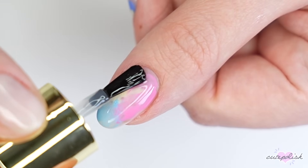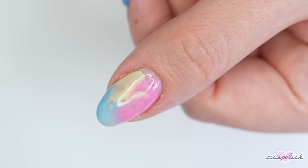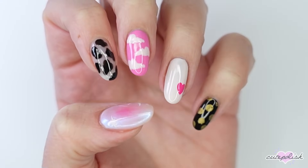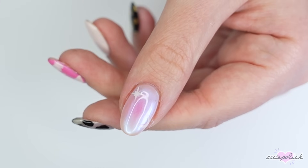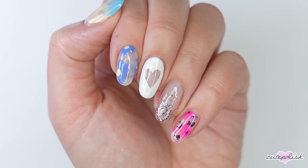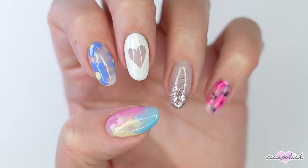There you have 10 nail designs using products you can find around your house. If you enjoyed this video, click here to watch more Cute Polish videos, and hit that circle to subscribe for a new video every week. Thanks for stopping by, and we'll see you next time — bye!